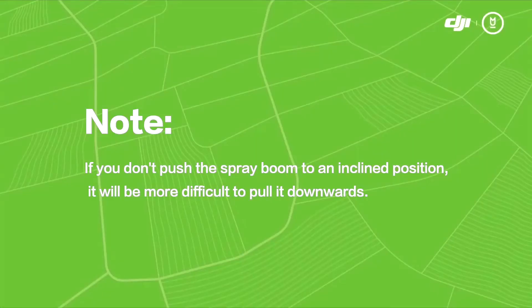If you don't push the spray boom to an incline position, it will be more difficult to pull it downwards.